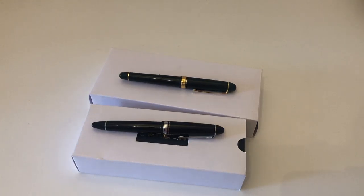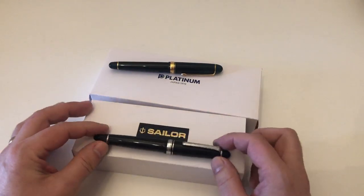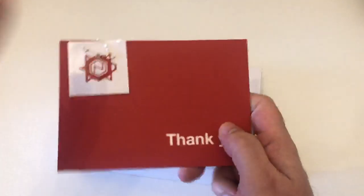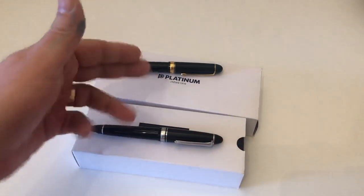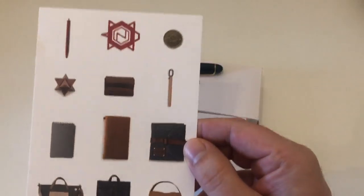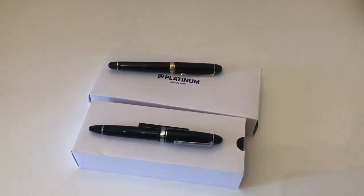Today we're going to look at the Platinum Century 3776 versus the Sailor 1911 Large. Before we start, I want to say many thanks to our good friends over at Nomado Store for shipping me this Platinum 3776 so I could do this comparative overview video. The 1911 has been in my collection for quite a while. Check out Nomado Store at nomadostore.com — they have all kinds of cool leather, writing, and stationery accessories. Thanks again for sending me this pen, I really appreciate it.